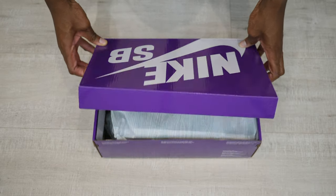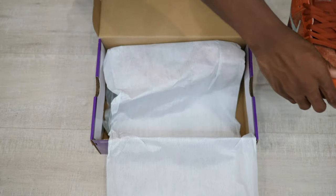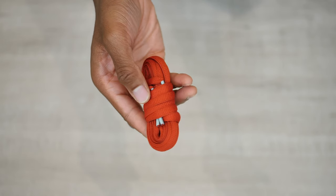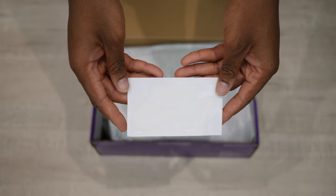It comes in a glossy purple and white Nike SB box. Inside the box, the shoes are wrapped in special Nike SB wood-inspired white paper with an extra set of red laces with two aglets. They threw in the Nike SB sticker also, which was a nice touch, but we're not here for the box so let's get right into the shoes.